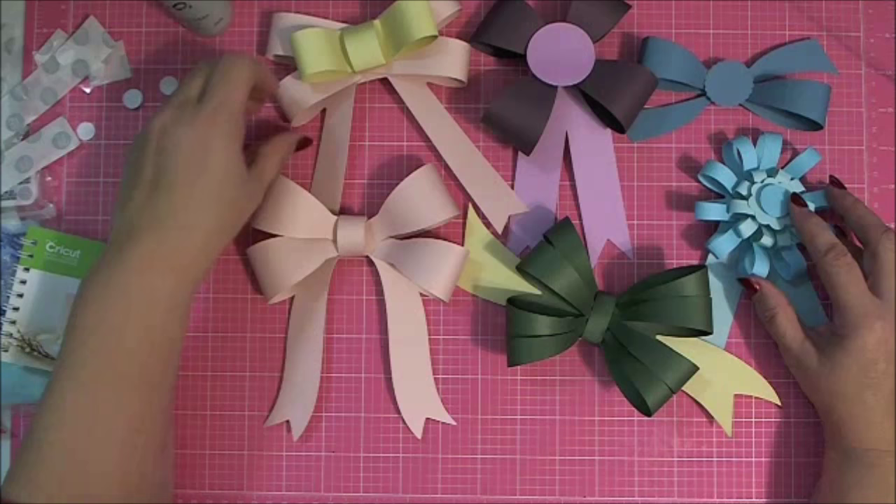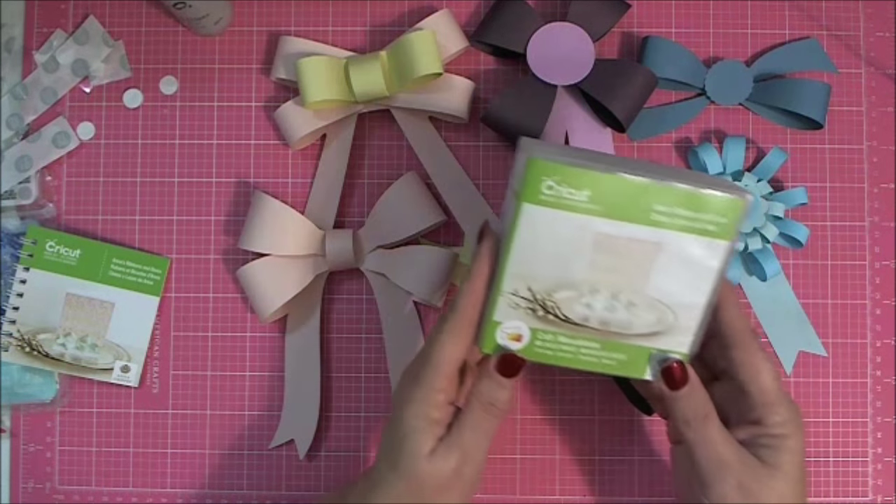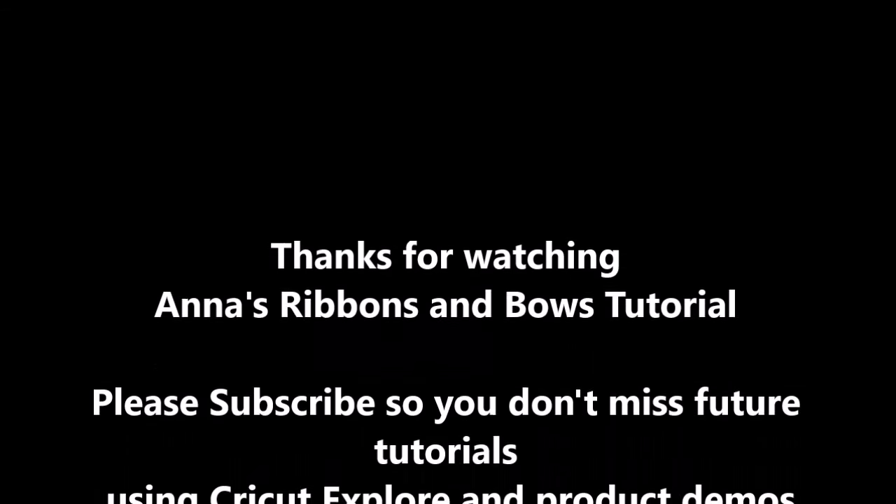I hope you had a lot of fun, and I will talk to you guys later. Enjoy the new Anna's Ribbons and Bows cartridge. Thank you.